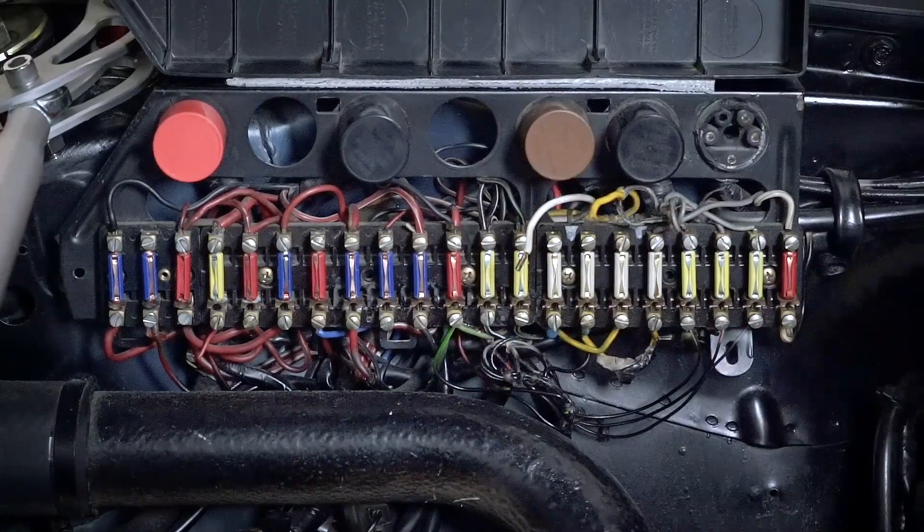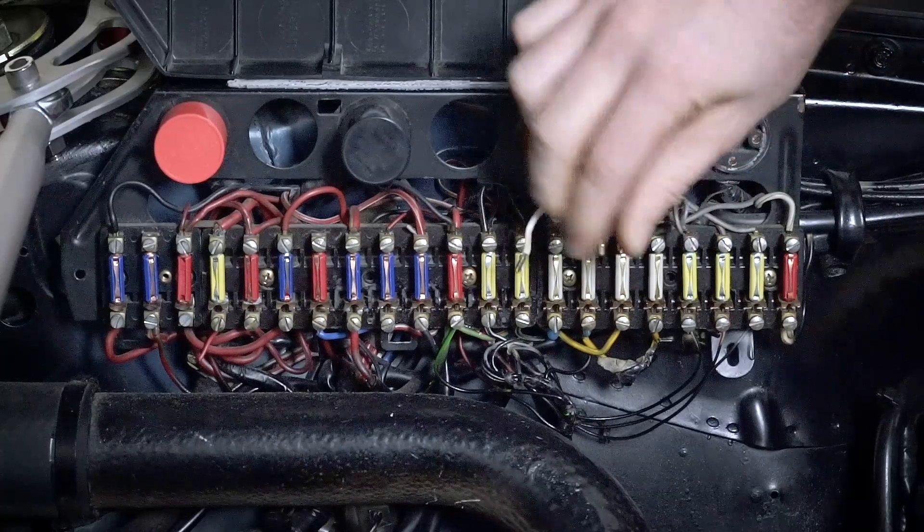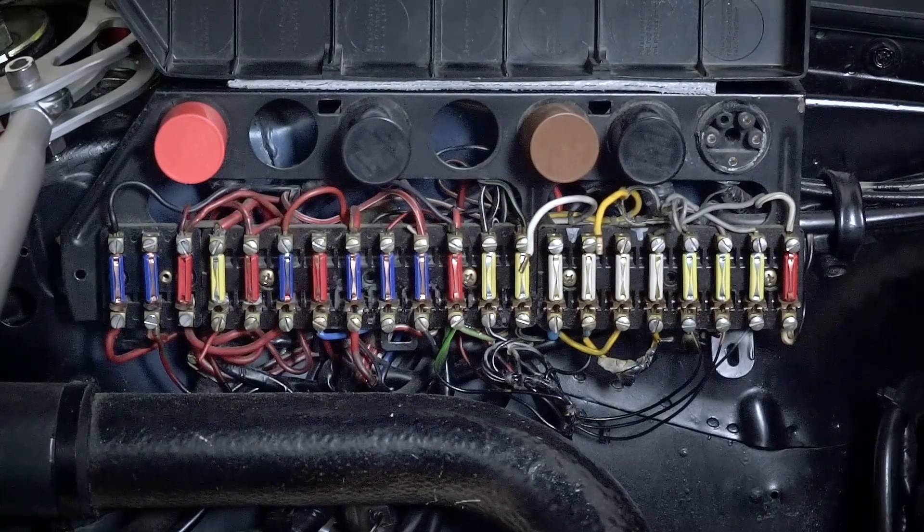Each of these cables has a crimp on it which we need to remove, because these cables are going to be attached to some of the cables in the relay. We need to remove those crimps first and strip the wires so we can prep them for the next step.